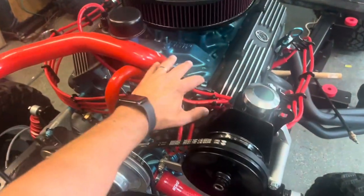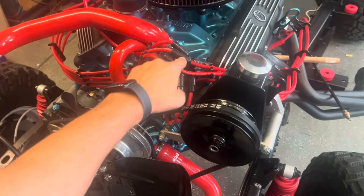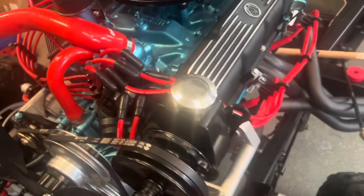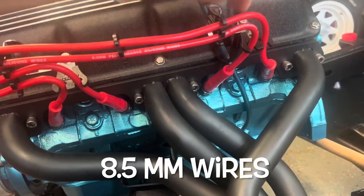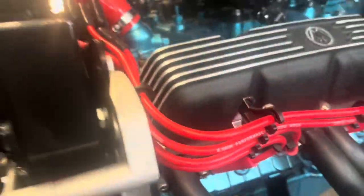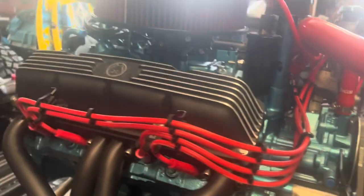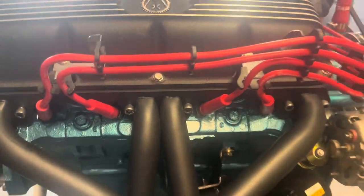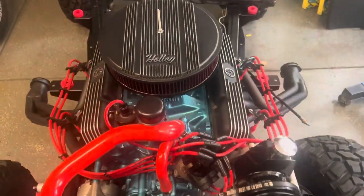And there we have it — distributor on, timing set just as close as we can make it based on what the Jeep book says. We've got all the wires trimmed to length and routed in there as clean as we could make it. These are 8.4 millimeter thick wires, so we should not get any crosstalk. The routing is really clean with clips holding everything on. We are getting closer to firing up this AMC 304 V8.